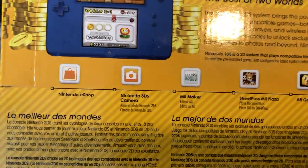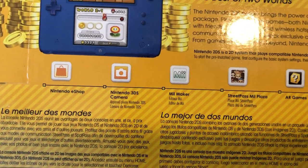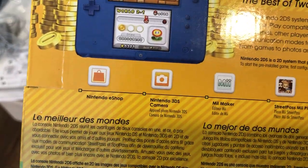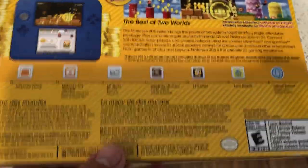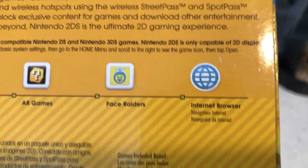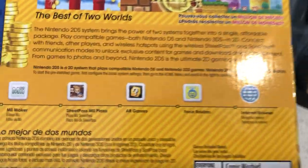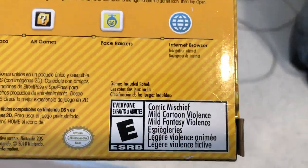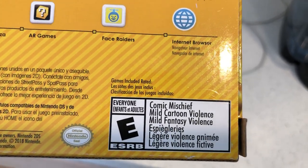You get all these apps built in: a Mii Maker, Nintendo 3DS Camera, and the Nintendo eShop where you buy games and download free demos. You get StreetPass to meet other players, but the StreetPass feature and online play are no longer available. You get AR games — there's a game called Face Raiders that's really fun — and you can browse the internet, though I found the browser wasn't working well.